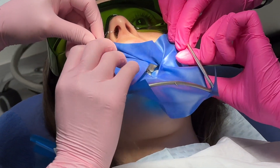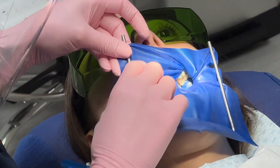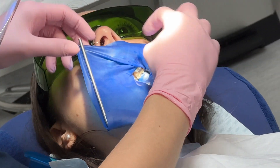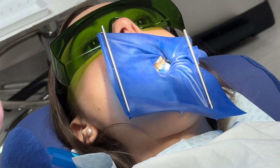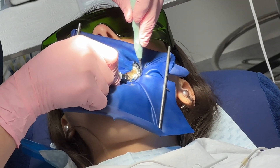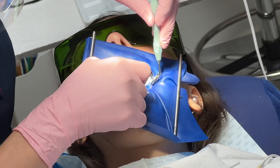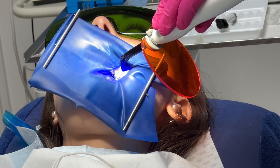It is used mainly in endodontics, fixed prosthodontics, and general restorative treatment. Its purpose is both to prevent saliva interfering with the dental work — for example, contamination from oral microorganisms during root canal therapy — or to keep filling materials such as composite dry during placement and curing, and to prevent instruments and materials from being inhaled, swallowed, or damaging the mouth.